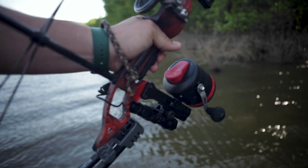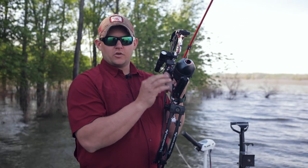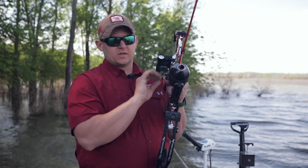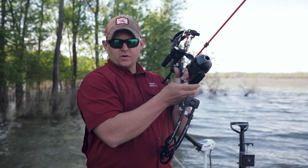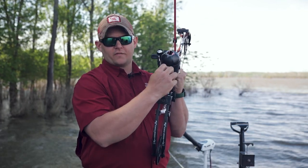The other great thing about this reel seat is it actually locks onto your reel, and all reels will fit onto it that have a standard fishing reel mount. You loosen these side screws and then you run this screw in from the front.